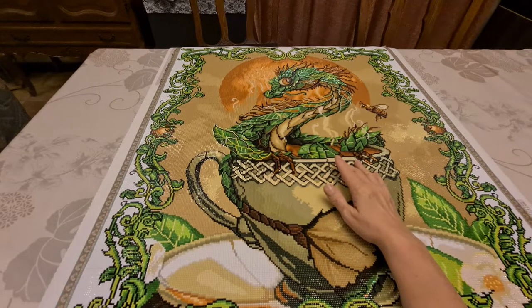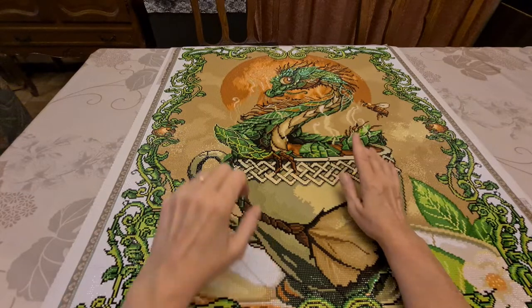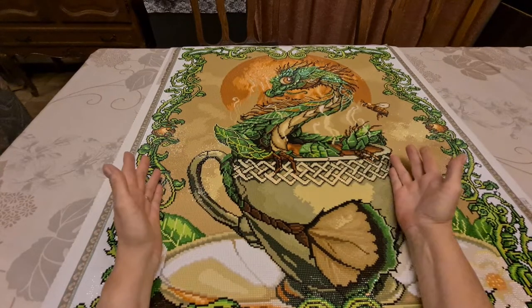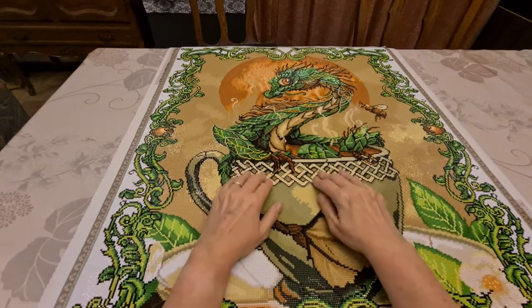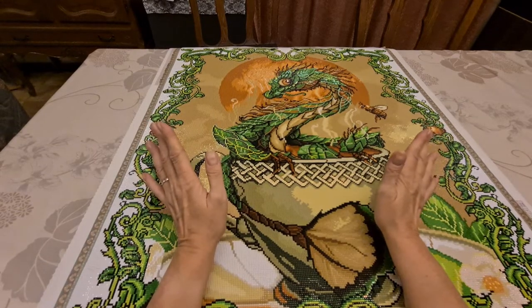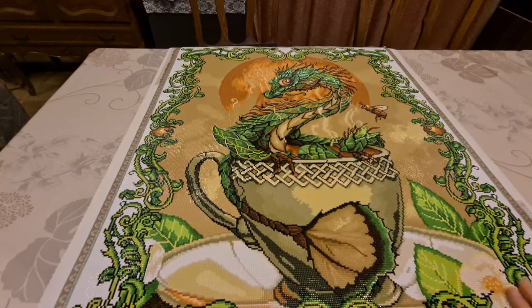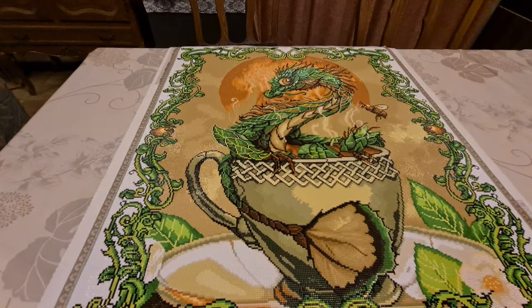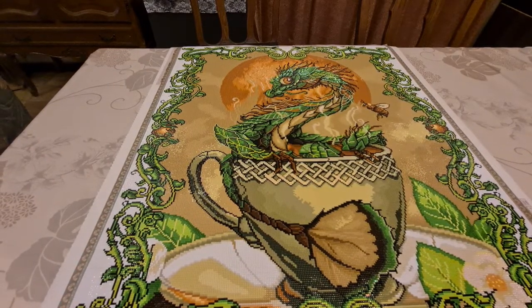Square dot drills are 2.5 millimeters, and rounds are either 2.7 or 2.8, so you can't put normal rounds on a square canvas. She's gotten these ones that are made to go on a square diamond painting — can't do anything better than that. Love the colors, love the quality. I'll give it a nine and a half just because of the trash — other than that I had no problem. I didn't even have to use my light pad.